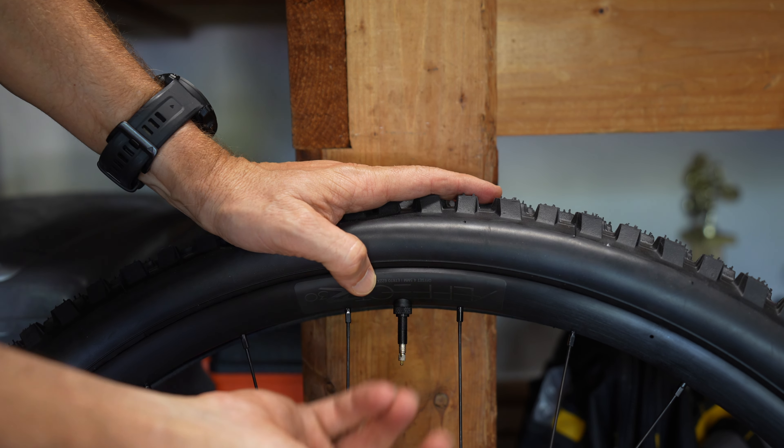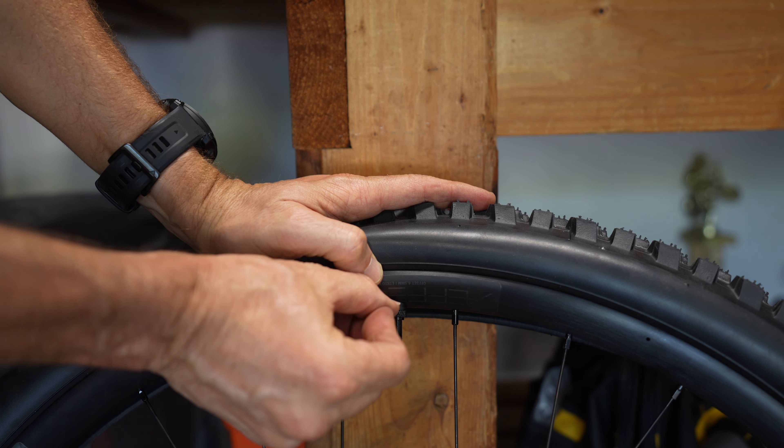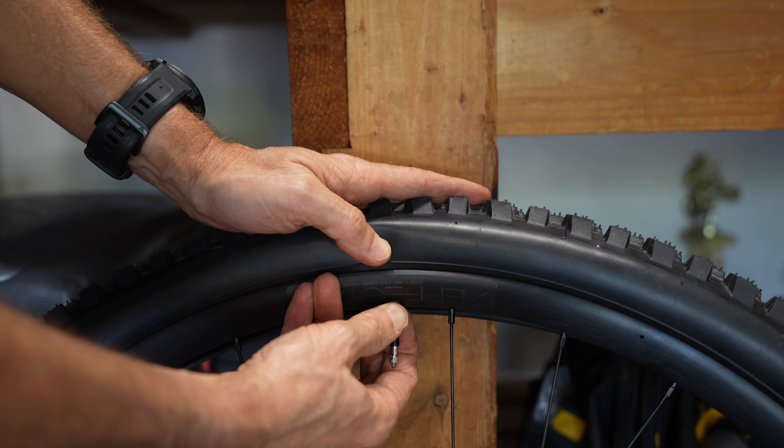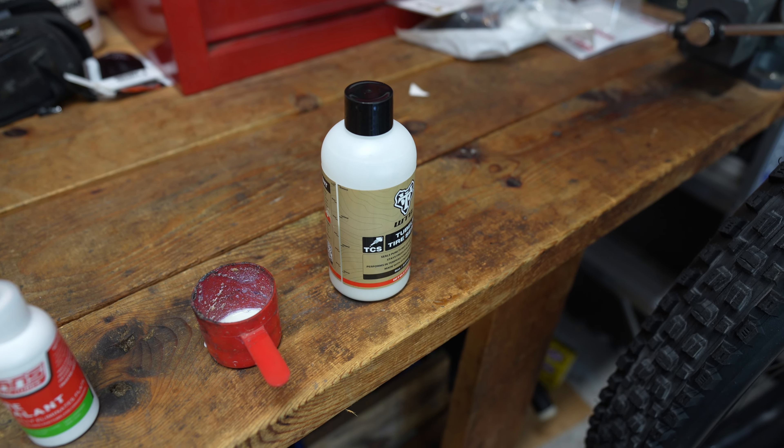Make sure the valve stem is centered. If you have the style with a plastic piece, put the extra material on one side to keep the valve stem straight up and down. The lock ring does not have to be insanely tight — you can actually damage the valve stem or pull it through the rubber on the other side. Just snug, not crazy tight.